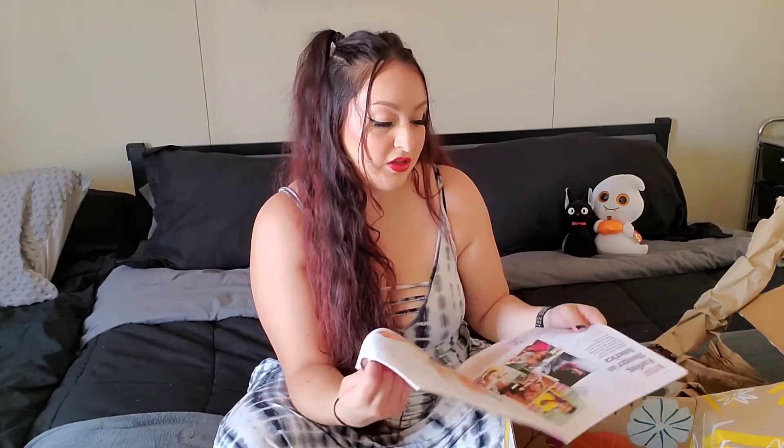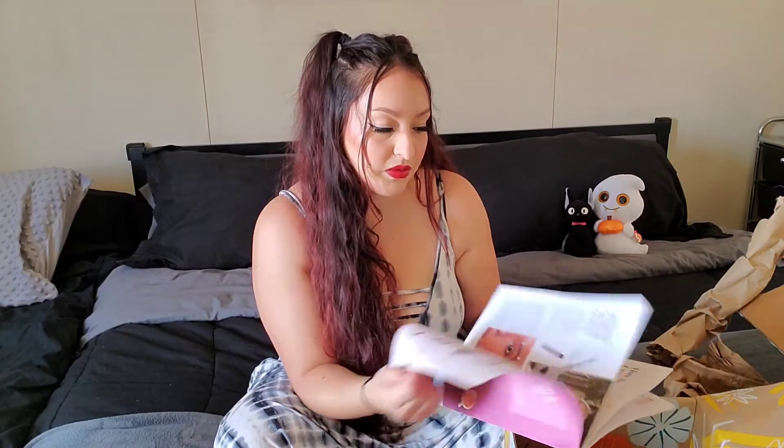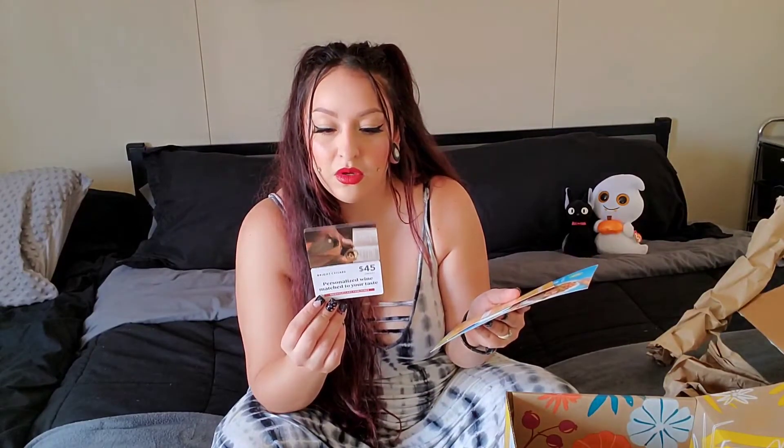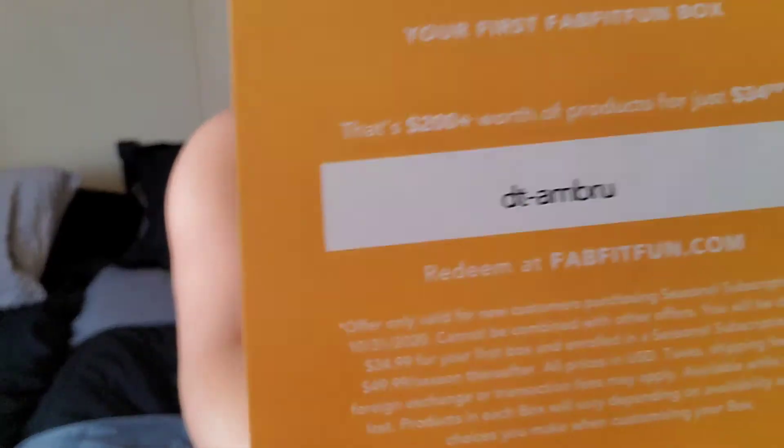So this is what the inside looks like. Here's the magazine that shows how much everything is worth, talks about what they're celebrating this season, current new stuff like ending hunger in America, and why they chose certain products. And then there's the stuff that usually comes in here, like a wine card, a 15% off coupon, and an $80 off HelloFresh offer.